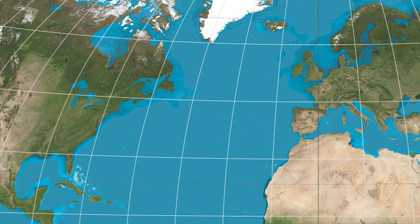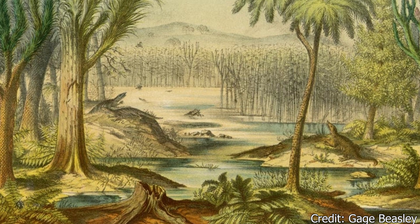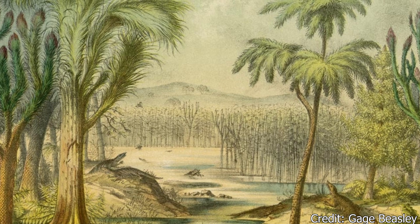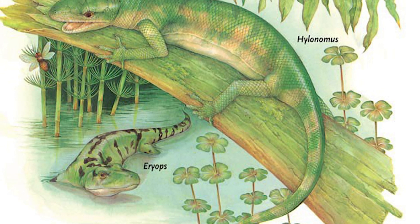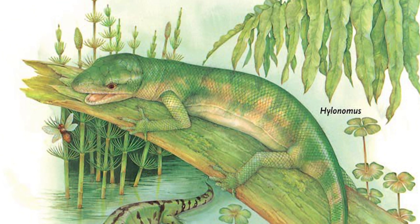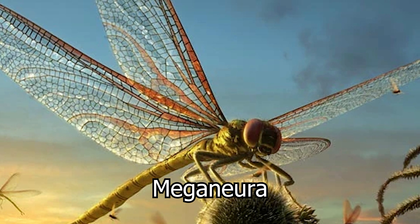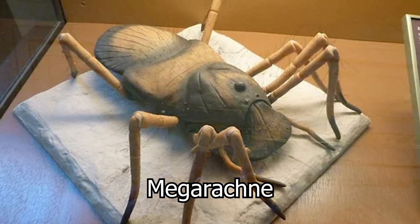Arthropleura would have lived throughout modern-day North America and Europe, particularly in countries like the United States, England, and Germany. It would have lived hundreds of millions of years ago, in a time period referred to as the Carboniferous Period, almost 350 million years ago. This was a time long before mammals and birds, with amphibians still continuing to develop and reptiles being only in their infancy. Instead, the land was ruled by early arthropods similar to some familiar bugs. The one-foot, or 40-centimeter-long dragonfly, Meganeura, dominated the skies, while the human head-sized spider, Meganea, prowled the lush forests and swamps that covered the landscape.